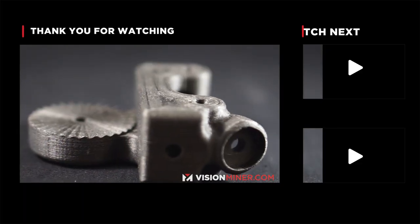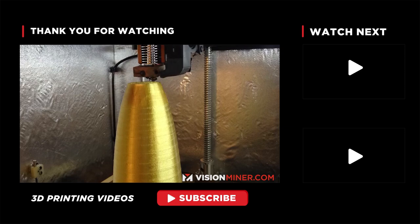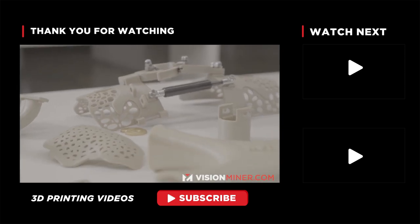Whether you've got a $300 printer or a $30,000 printer, it's always going to come down to the material and the tuning process.